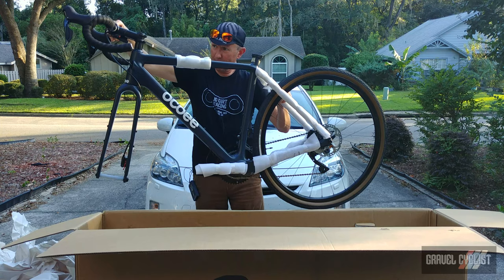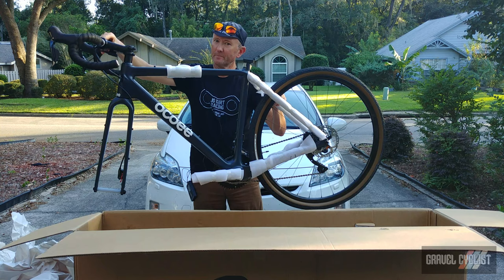All it needs is the fork rotated, wheels installed, seatpost whacked in, and I should be ready to go.